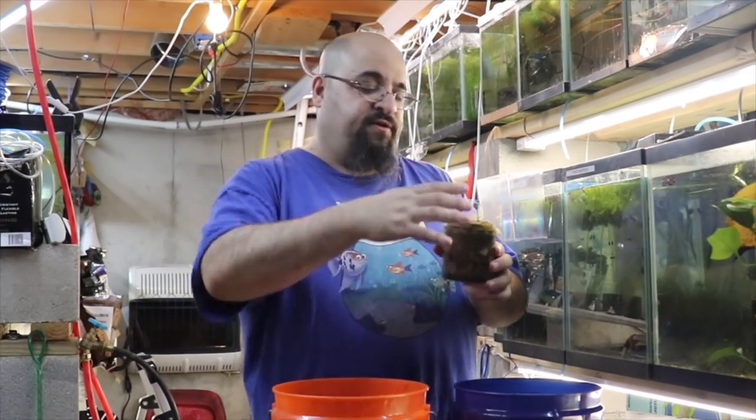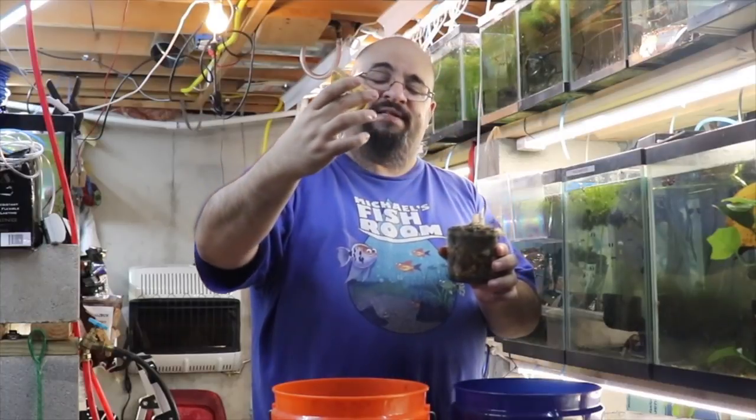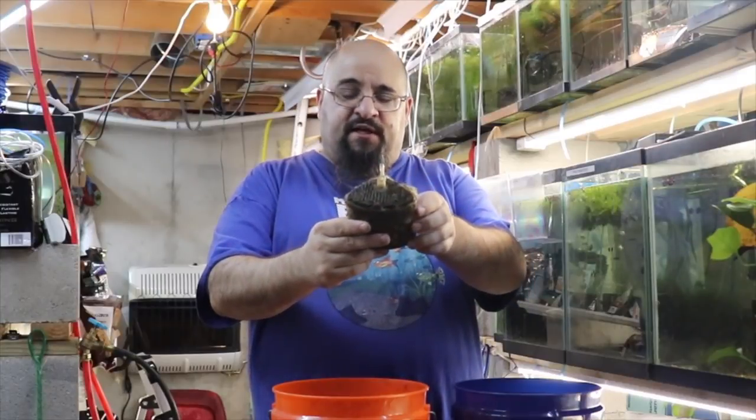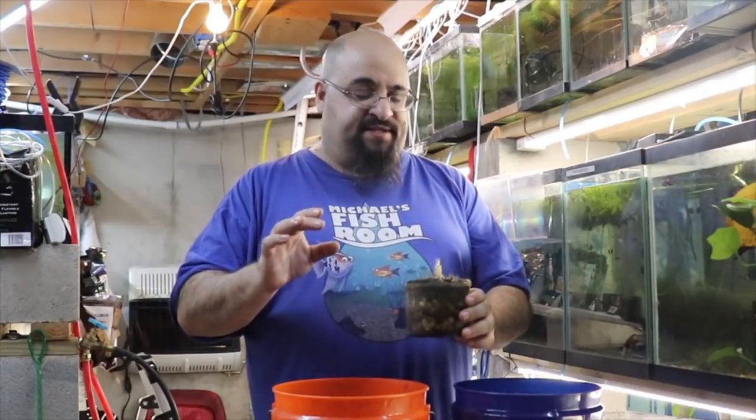Here are the basics of cleaning a box filter. First thing you do is pull off the top — it's pretty nasty. You'll see the filter floss on top, which is just a poop-filled disaster. This is fish poop, so wash your hands when you're done, and be careful not to splash it in your mouth — that's gross.